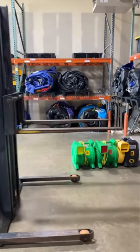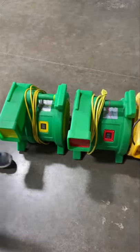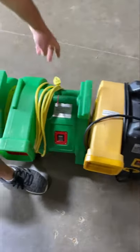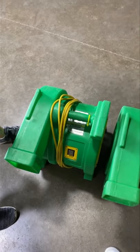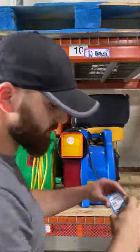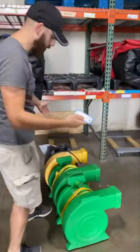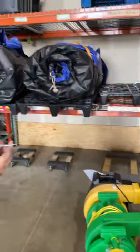We use zip ties to color code the blowers. Blue is two horsepower, pink is 1.5, and yellow is one horsepower. We just put a color dot right here and our guys know. It's also on our loading list from our booking software. We color code each one, and it's been working out pretty great for us. Hopefully you guys learned something.